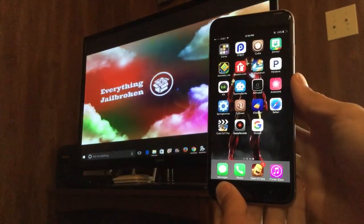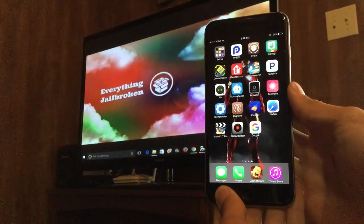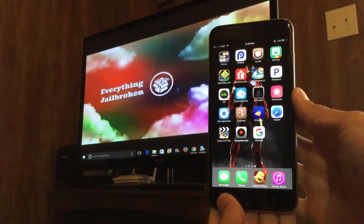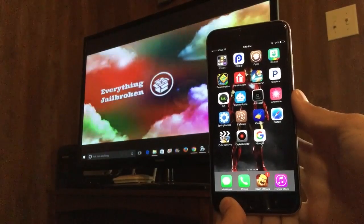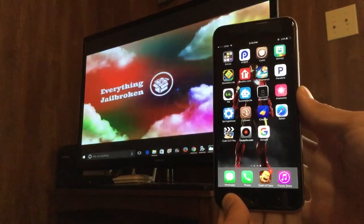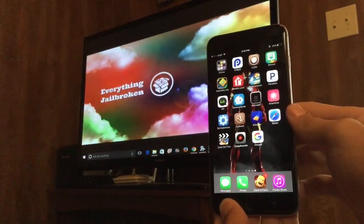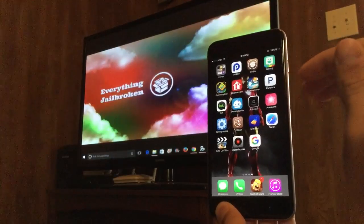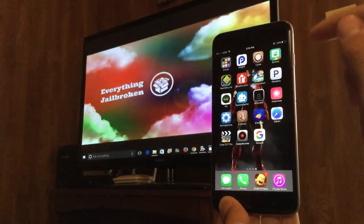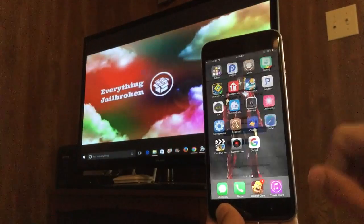Hey, what's up guys, this is Everything Jailbroken. In today's video I'm going to be showing you exactly how to jailbreak your iDevice. This is a new YouTube channel and I probably have a bunch of viewers wondering how I'm getting all these tweaks. Today I'll show you how to get Cydia — and with this process you don't even need a computer, but you will need to be on iOS 9.2 through 9.3.3.